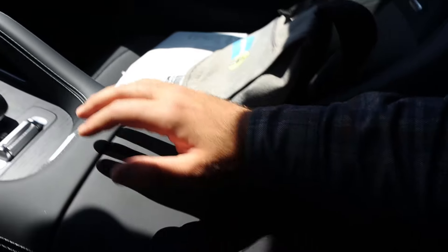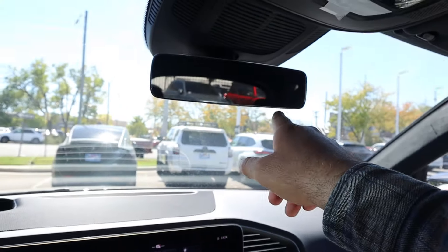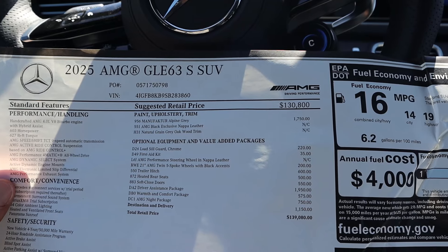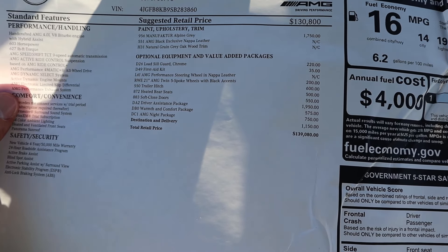Nice trim on the grab handle, good storage space inside, and nice trim on the glove box too. There's a premium headliner and a big center flip top. Taking a quick look at the window sticker — this is the GLE 63 S with a base MSRP of $130,800 and a total MSRP of $139,080.